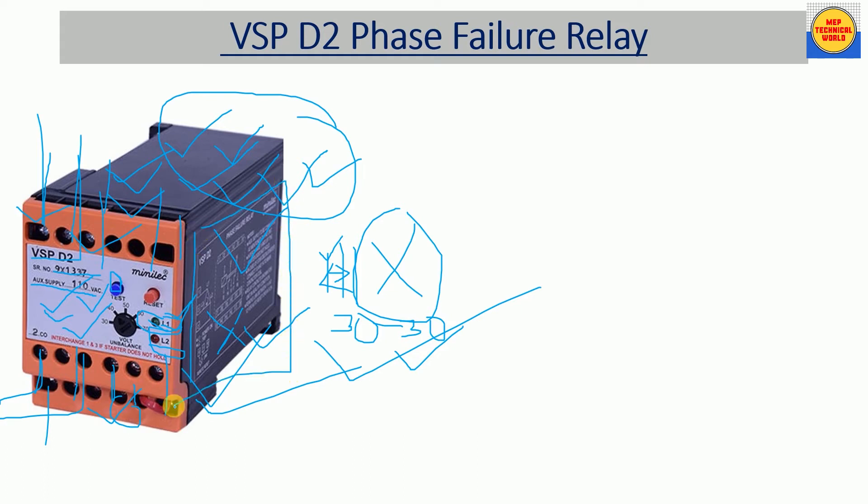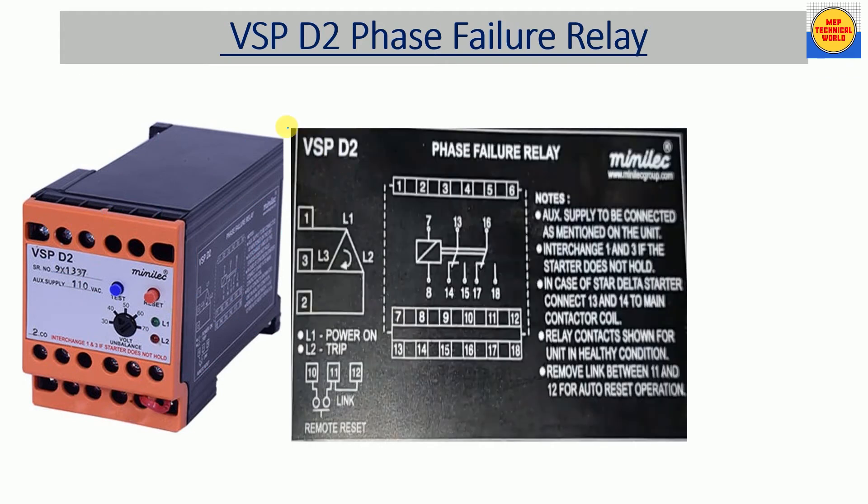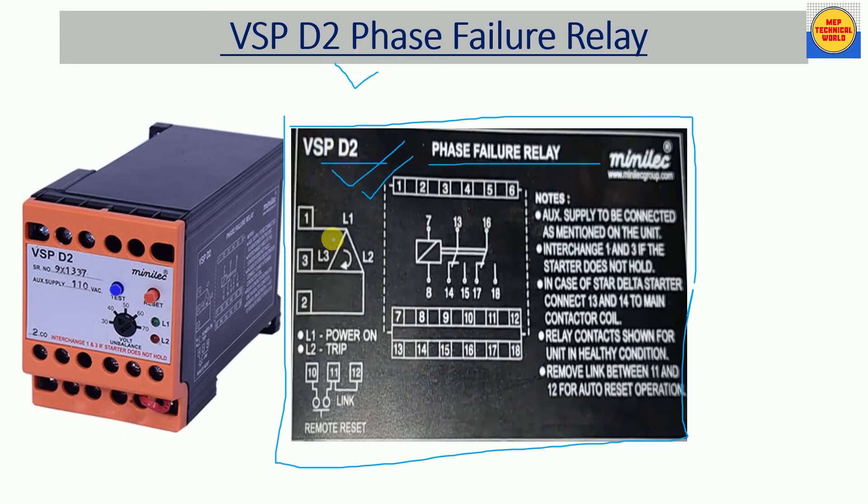At the side of this relay, as you can see, we have our circuit diagram of the BSP D2 phase failure relay. This drawing shows the relay in the energized condition.